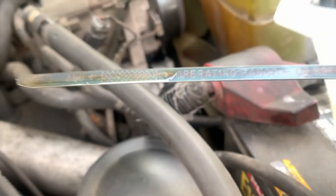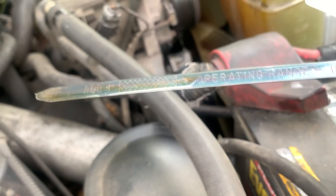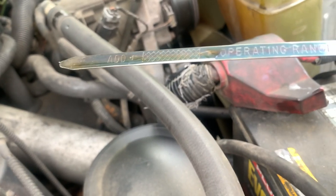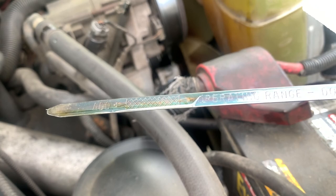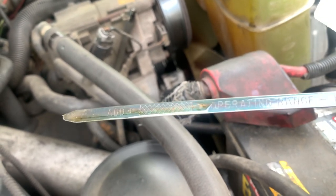Should be a few more minutes. Make sure you check the level too — looks like we're a little over, probably because we're not level; that's my assumption. It takes 15 quarts and we put in 15 quarts, so we'll fire it up and make sure we've got oil pressure.